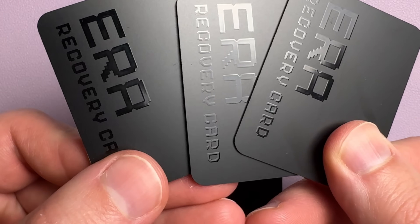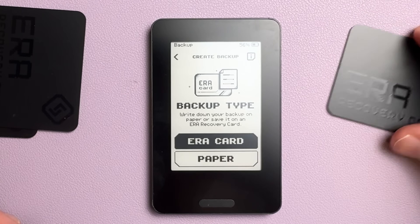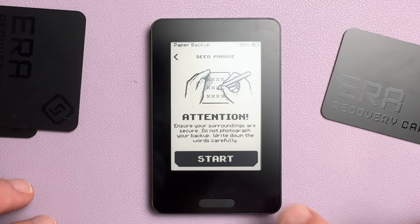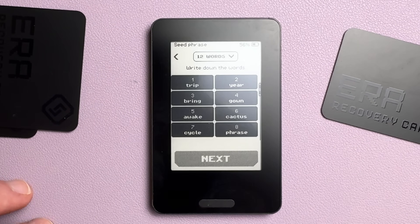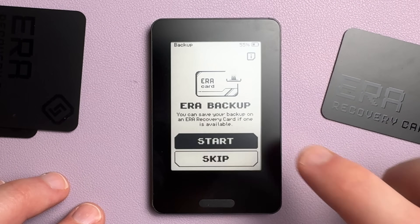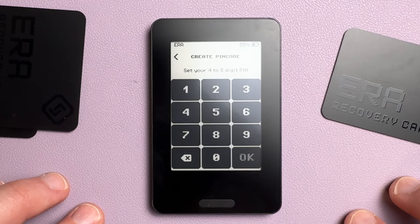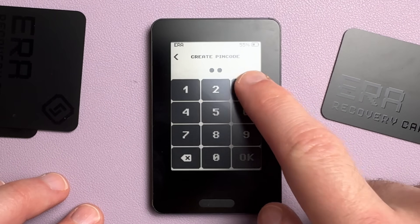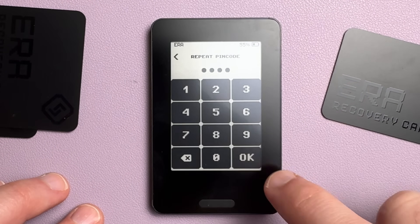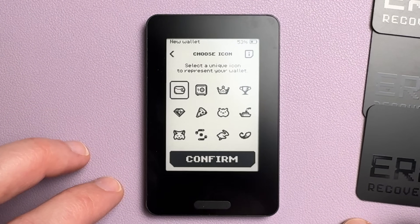Once you get to the backup part of the seed phrase, they give you two options: Aero card or paper. If you choose Aero card, it's similar to Tangem where it's a seedless setup — you just scan your Aero cards and it copies the seed phrase to them. But if you prefer to know your seed phrase, you choose the paper option, which lets you see and write down your seed phrase first and then back it up to your Aero cards. Each Aero card also gets its own PIN code stored inside an EAL4+ secure element chip to prevent physical brute force attacks.